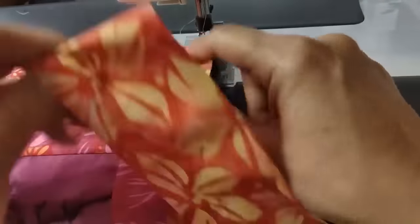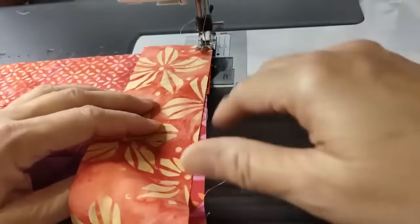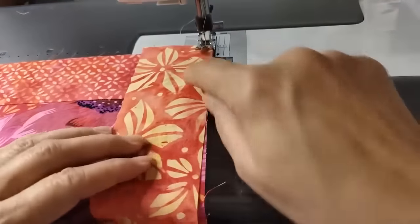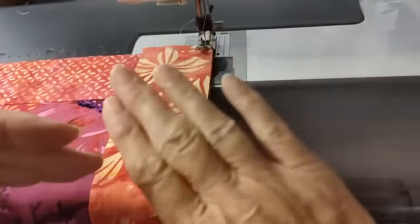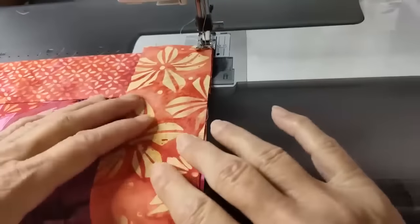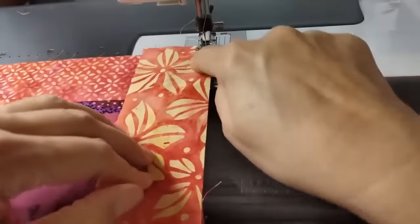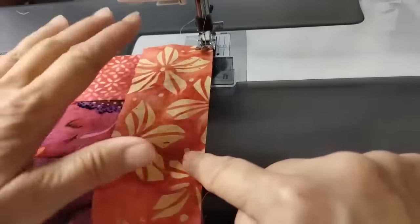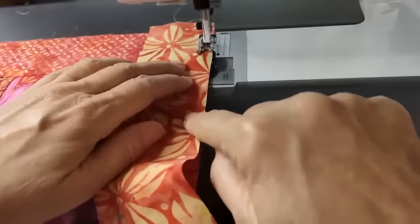If the strip were on the bottom, because it's just a loose piece of fabric, it's going to be pulled more quickly by the presser feet, causing the strip to actually become larger than it should be. It will wave and waffle a little, giving you more fabric than you need. So put the strip on top, and you're going to have much more accurate results.